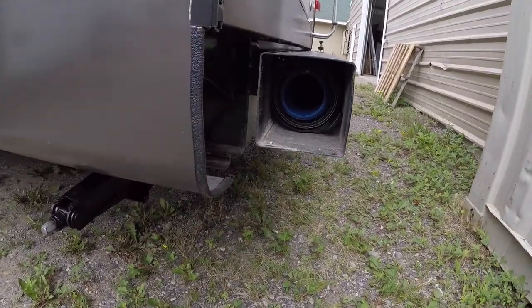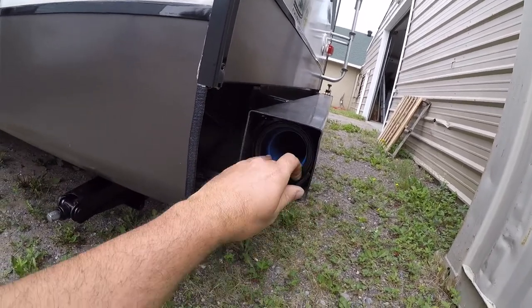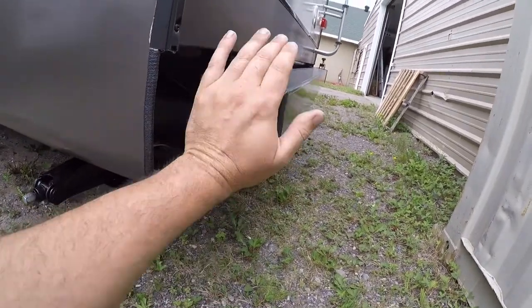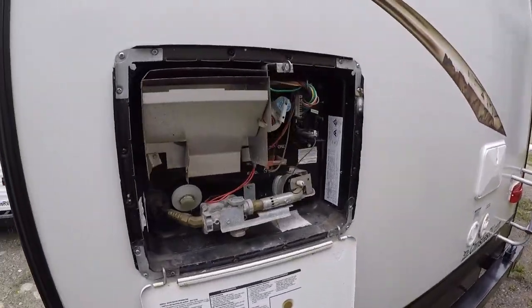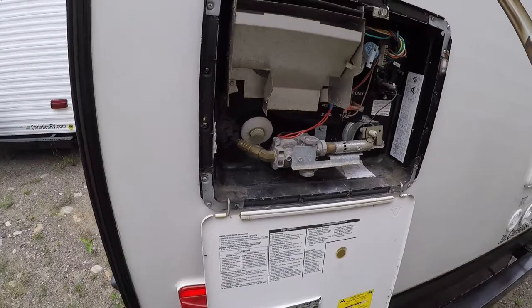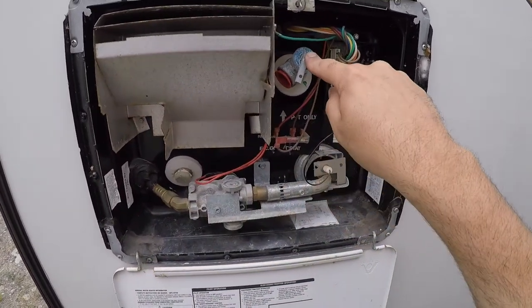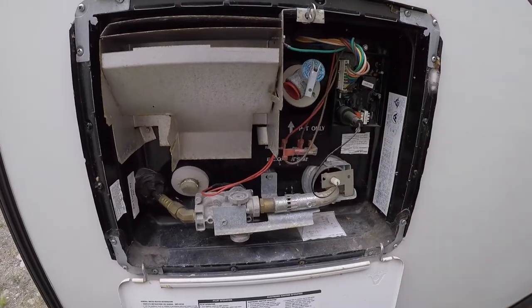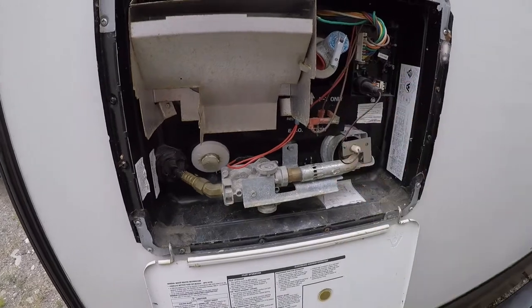Inside the rear bumper is your hose for your sewage drain. You have your hot water tank back here — there's your drain plug. Anytime you're going to drain the tank you want to make sure you release the pressure using the pressure release valve, or leave one of the taps open inside the trailer. You don't want to try to drain it with the pressure on the tank.